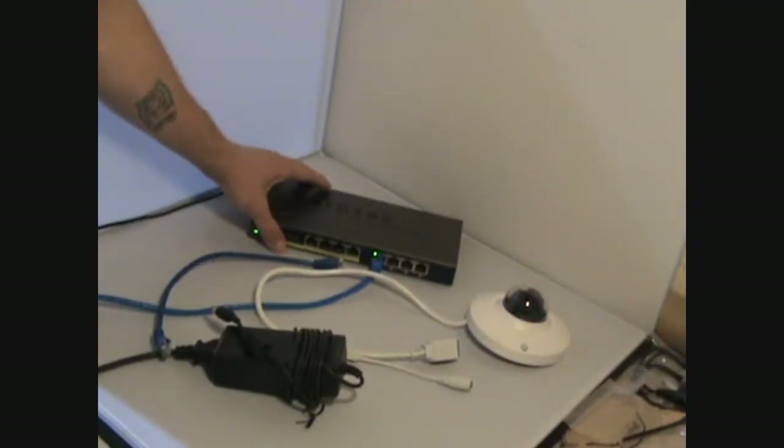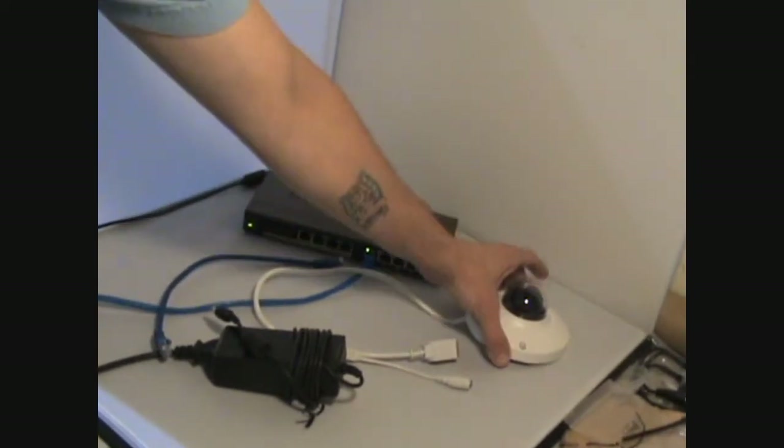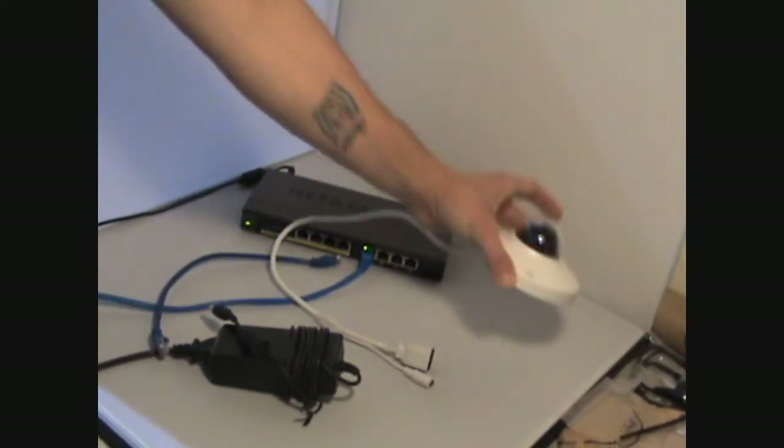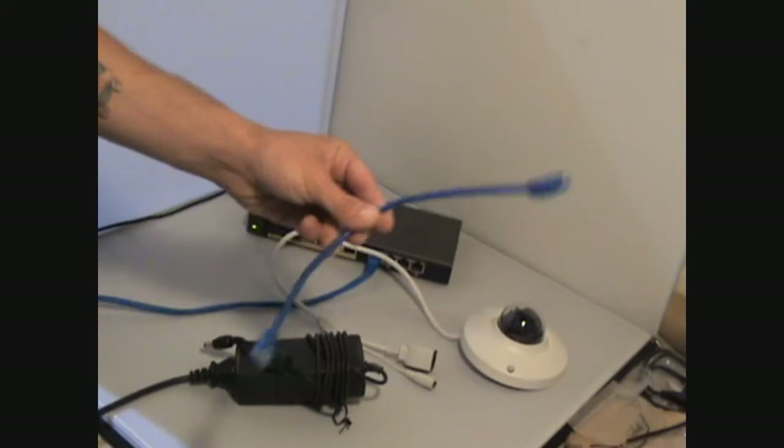To begin this video you'll need a couple things: a router or a switch, the camera itself, a power adapter for the camera, and an extra ethernet cable.